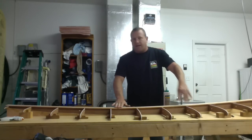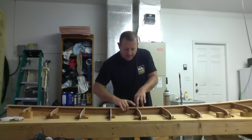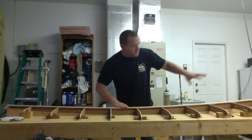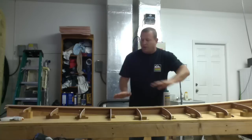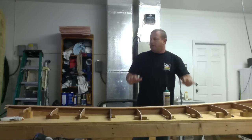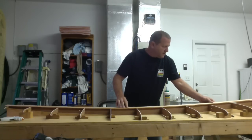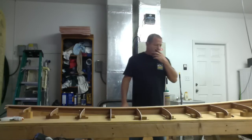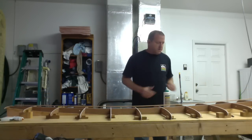Once I put this plank down, I'm not going to be able to see the stringer underneath when I'm looking down on top. I want to make sure this thing is dead center of the board because this is my first piece. If you're off center, your board is going to look lopsided. It's not going to hurt anything, but it's not going to look good or be visually appealing. So I'm going to go ahead and start gluing this thing up and get ready to lay my first plank.